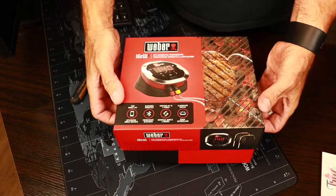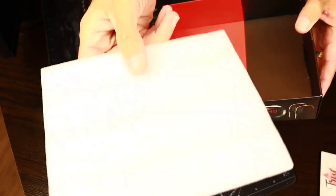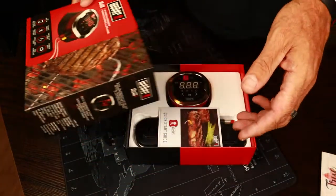— the main unit. It's compatible with up to four probes at a time, so if you have four different pieces of meat that you want to monitor, you can do all four at the same time.